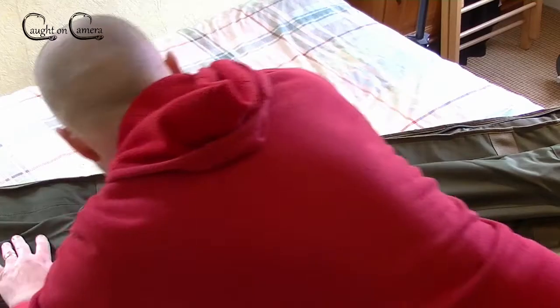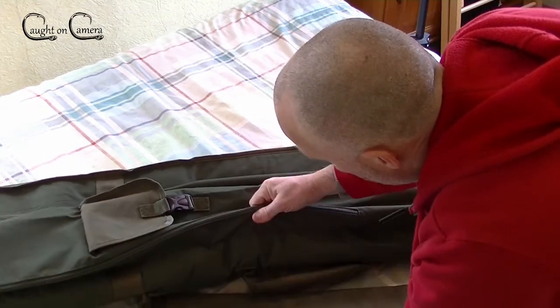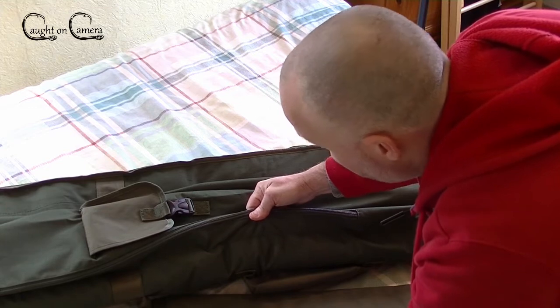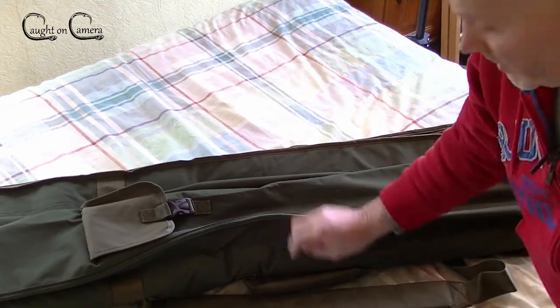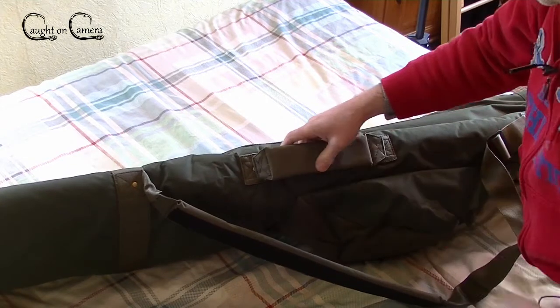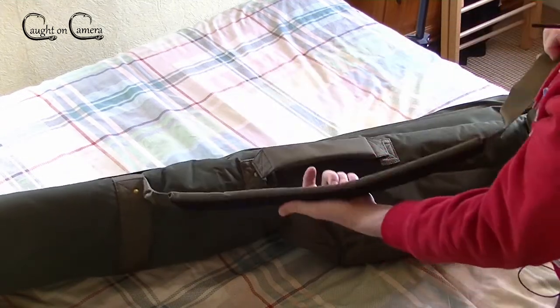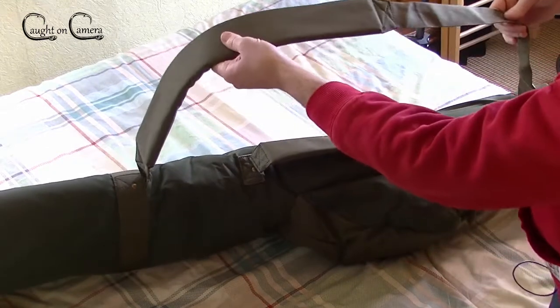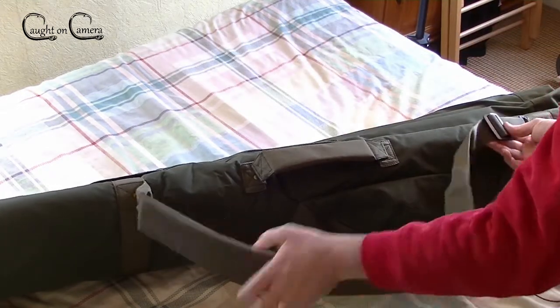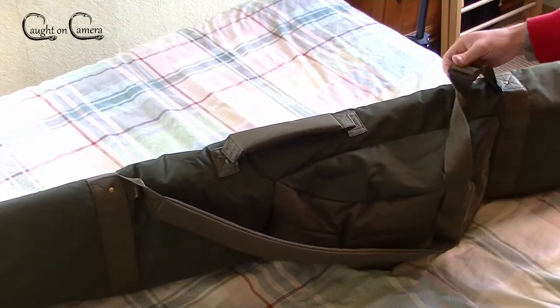For a budget holdall, the stitching and everything is superb. The handle is padded and well made. The strap is also padded and adjustable on the bottom section - that's good.